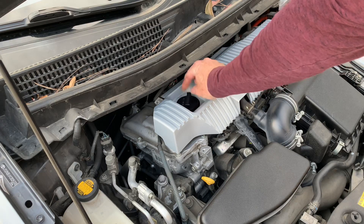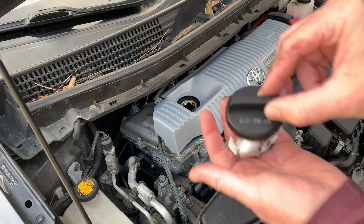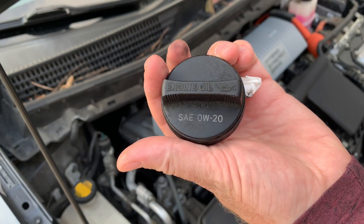To add oil you turn the oil cap counterclockwise to remove it. It will say on the cap what viscosity you should use — in this case it's 0w20.